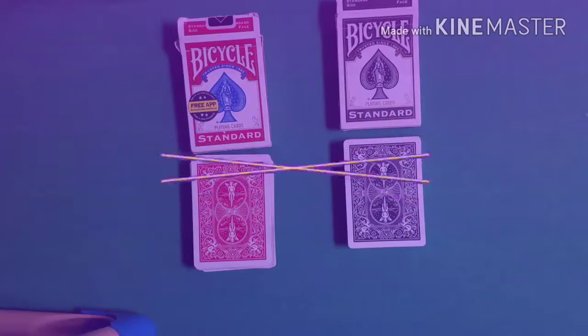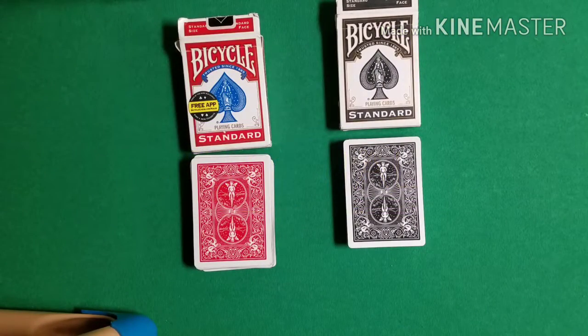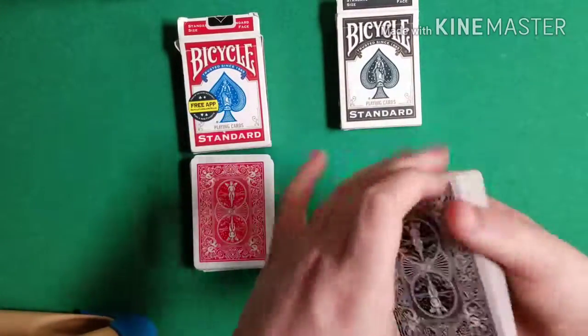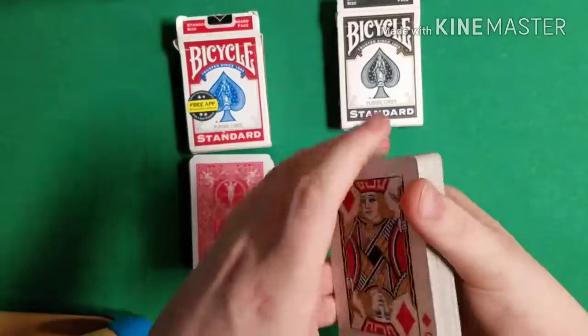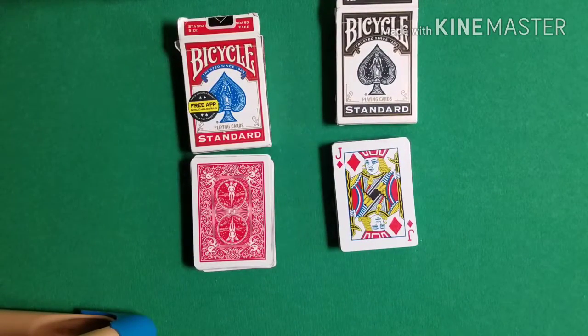Hopefully you stuck around for the tutorial. I'm not even gonna talk too much — I'm just gonna dive right into it. Again, the method here is so sneaky. There is a bit of a setup, and I'm gonna go into that in detail right now. Let's start with the black deck. First thing you want to do is just get two different color decks — that's all you really have to do. This deck is set up with the Si Stebbins stack.